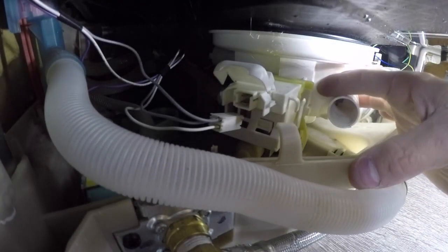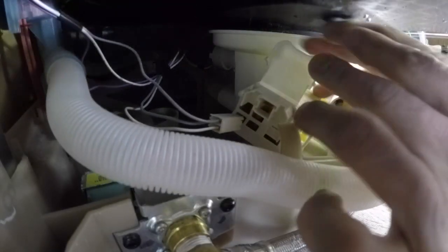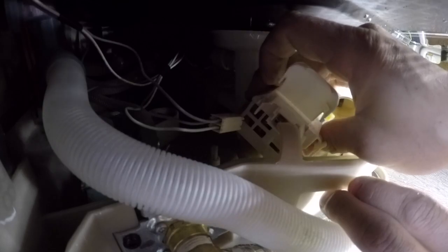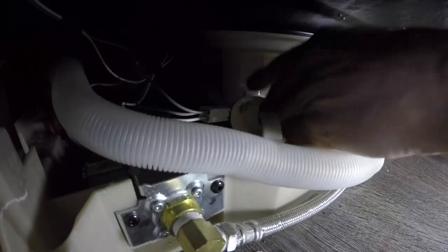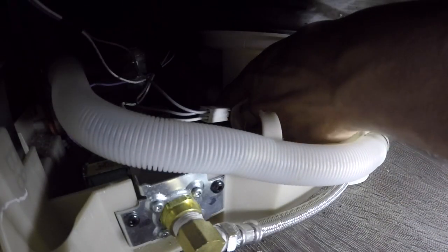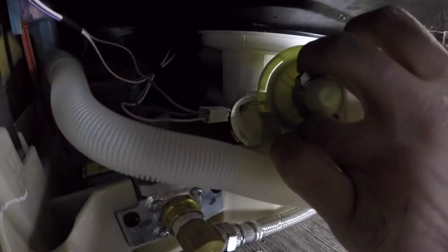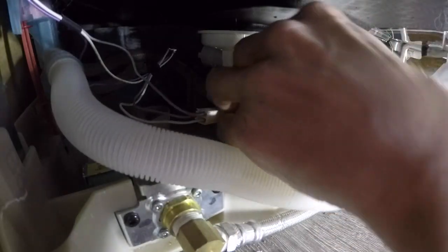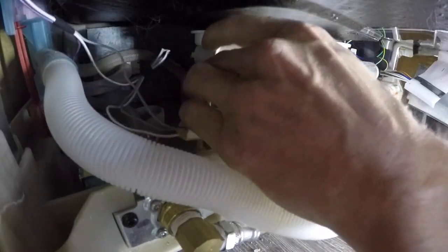For the drain pump, there's a little tab right there. You're going to push the tab in and rotate the pump clockwise — towards you — until it frees, and then you just pull it right off. I always like to put my finger down in there to make sure there's no glass or anything caught up on the impeller. Sometimes you can just remove an object from the pump and put the old pump back in, but generally when it's noisy like that the old pump needs to be replaced.